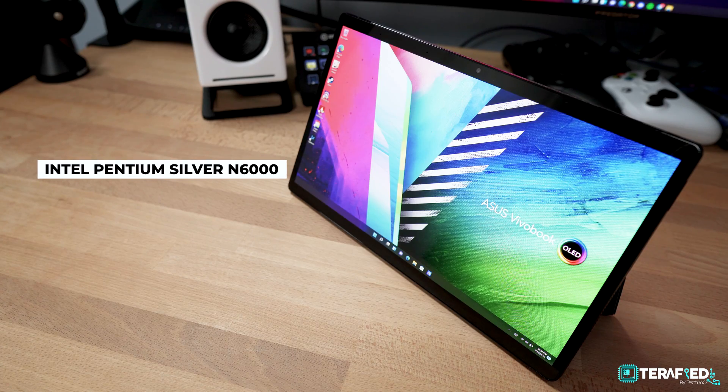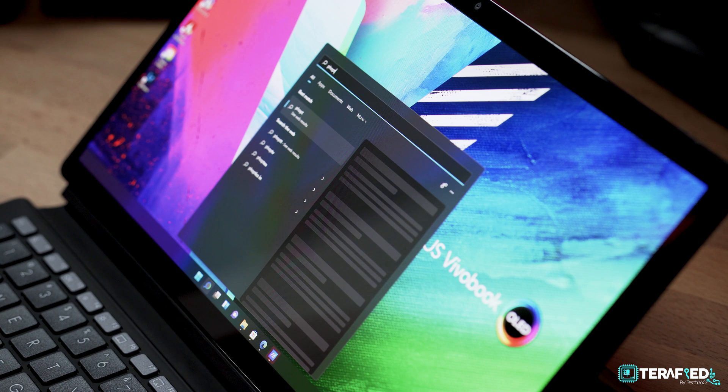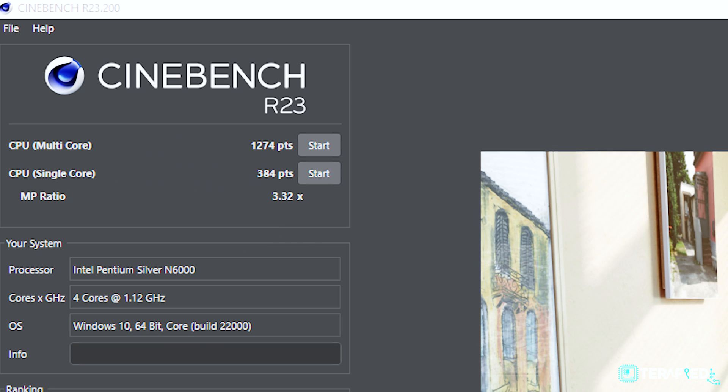But now let's talk about the main reason as to why we are doing this follow-up review, and that's about the performance — or rather the actual supposed performance that you are going to get on the retail unit. Specifications are the same, no changes here: we've got that Intel Pentium Silver N6000, 8 gigabytes of LPDDR4X RAM, and 256 gigabytes of NVMe SSD running at PCIe 3.0. As for the software and firmware, we've updated everything to the latest, including anything from Windows Update as well as the MyAsus app.